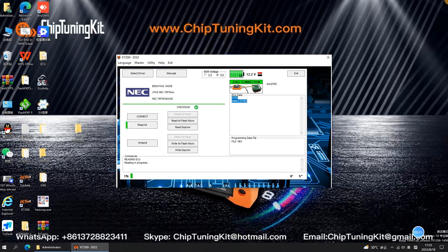When you select to read ECU data, turn on the power. Please wait patiently until the data is read completely.